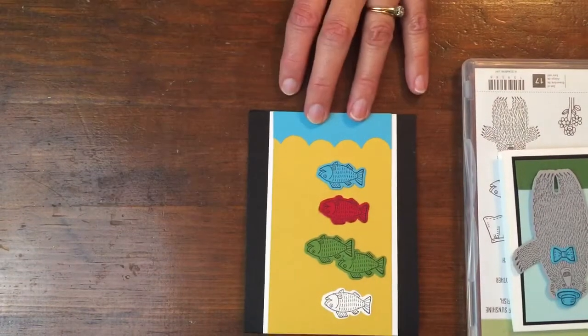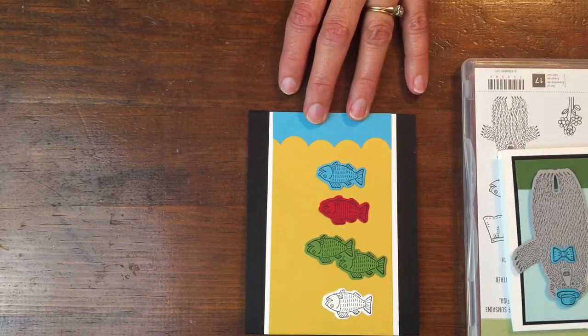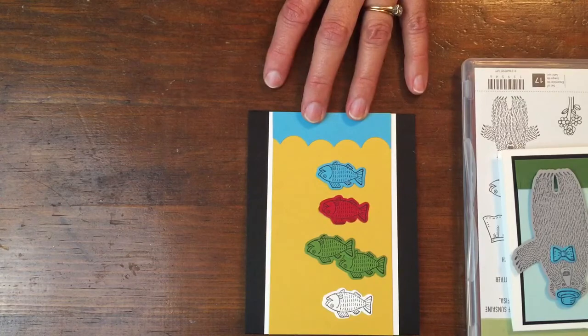Now the next one would be One Fish, Two Fish, Red Fish, Blue Fish — an absolute favorite of ours — Dr. Seuss.